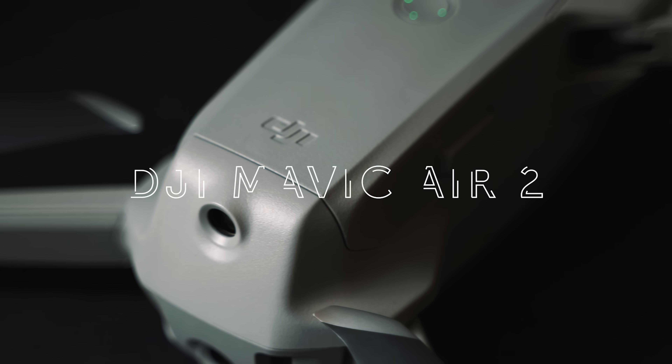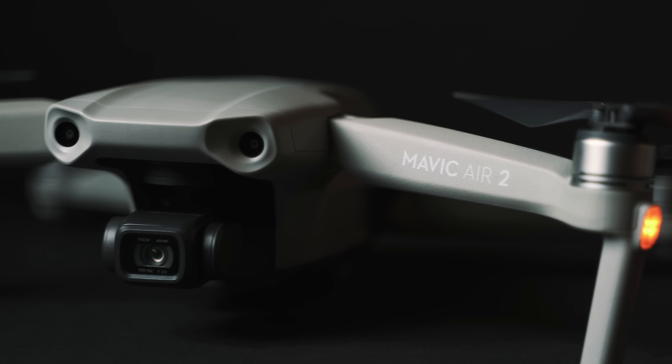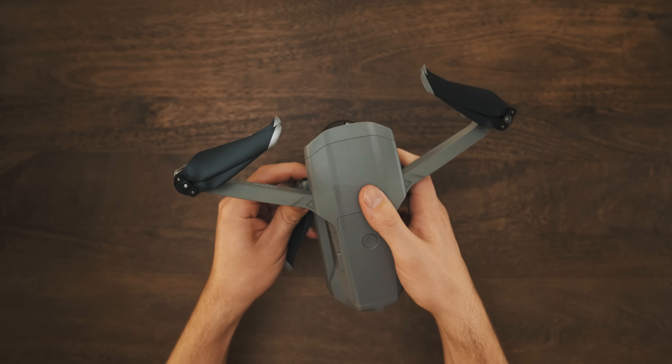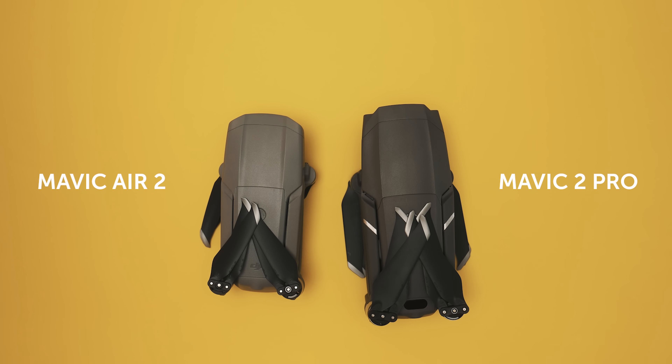This is the DJI Mavic Air 2. Completely redesigned from the previous model, it actually now looks like a smaller version of the Mavic 2 Pro, only in some ways it's actually better. It's slightly heavier and slightly larger than the previous model, but all-in-all still feels really small, compact, and lightweight. It's actually about 40% lighter than the Mavic 2 Pro.